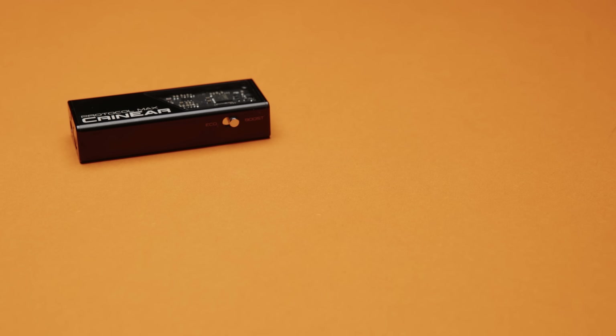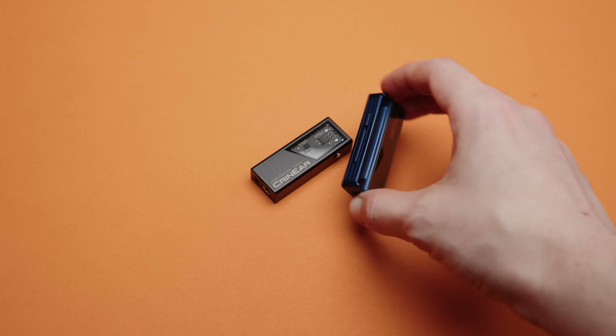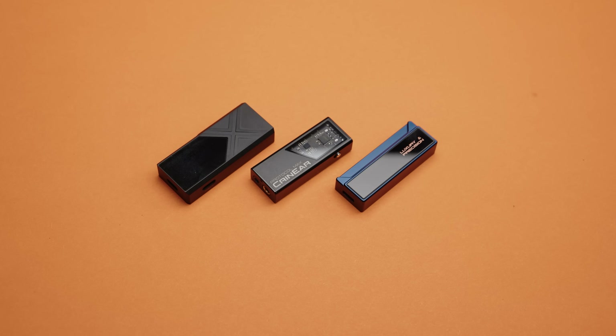The Protocol Max comes in an all-metal matte black chassis, with a small window allowing you to see some of the internal circuitry. It's not as flashy looking as a Luxury and Precision dongle, or as chunky as the FiO KA17, but I'd say both of these are good things. This looks sleek, it looks good without drawing attention to itself, and for a device that is likely to spend a lot of its life in your pocket, every millimetre shaved off the actual size is going to be quite welcome.